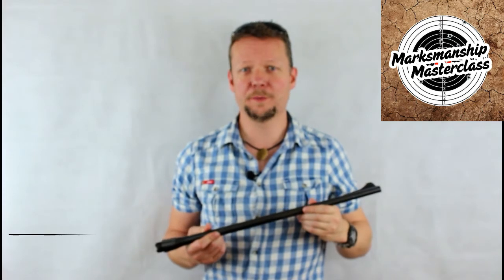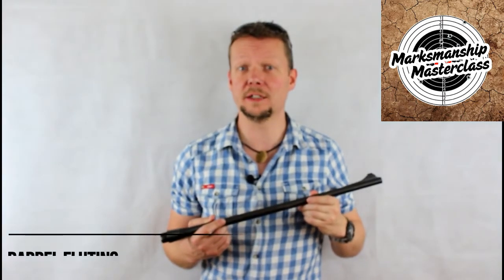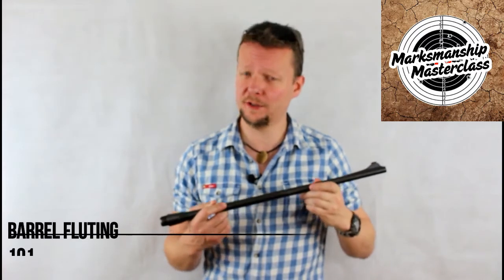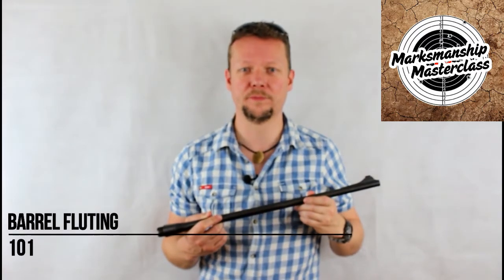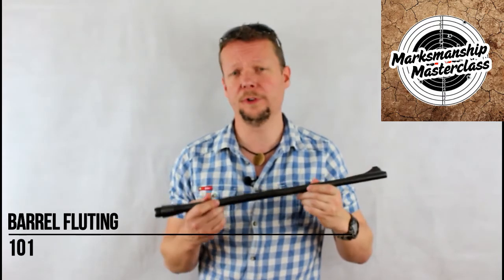Hi, welcome to another Marksmanship Masterclass, where you can get the information and knowledge you need to take your shooting experience and your firearms to the Red Zone. I'm Advanced Weapons Instructor Dave Watson and the topic of today's Masterclass is Barrel Fluting.